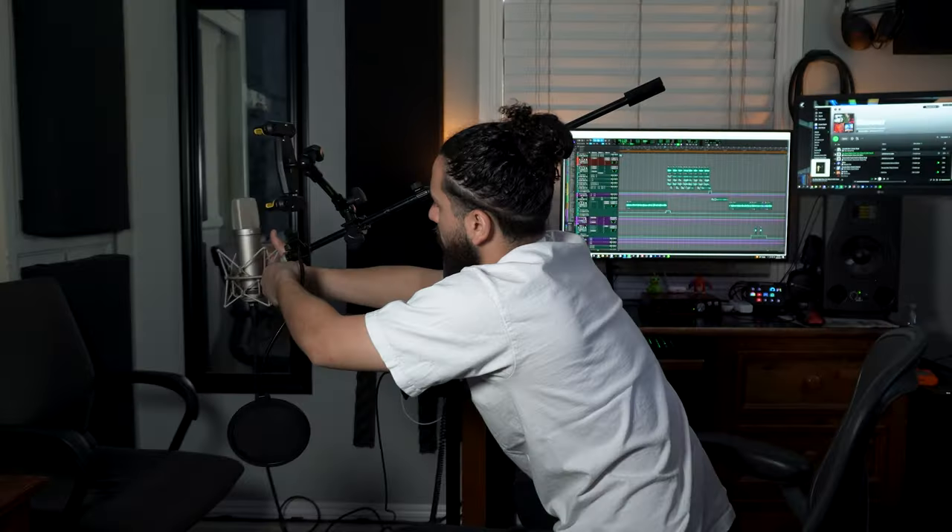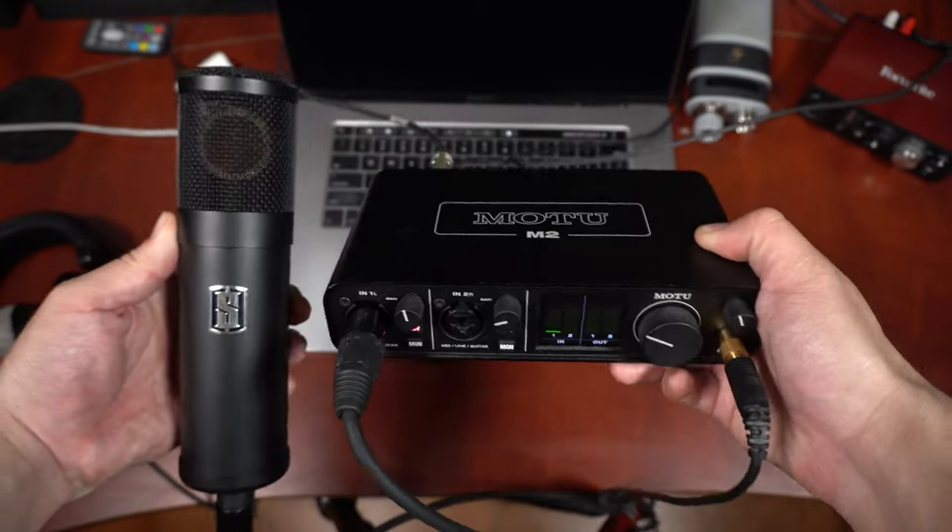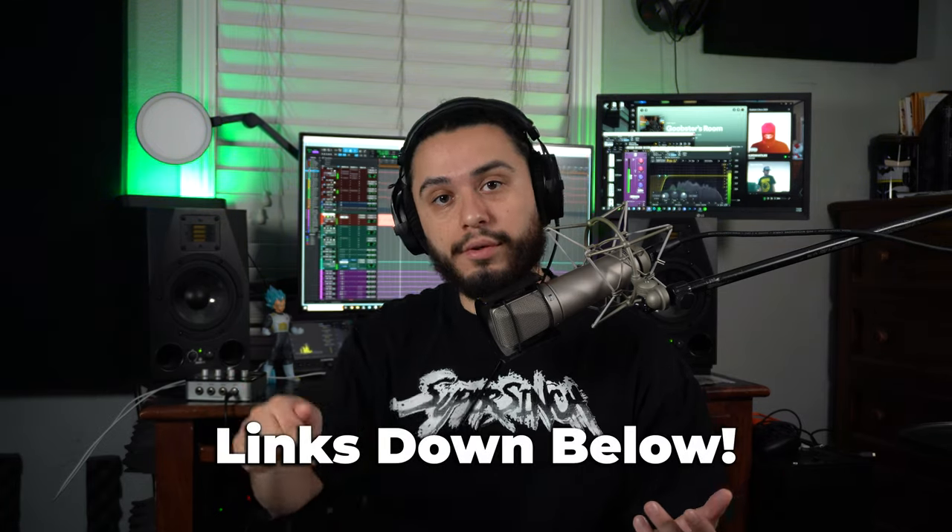Today I'm going to show you guys how to set up your own home studio step by step. You're going to learn what equipment you need if you're a producer, singer, or songwriter, the best options for your budget, and how to get everything up and running so you can start creating great music today. There will be a list of links for all the products down below, but without further ado let's get straight into the video.